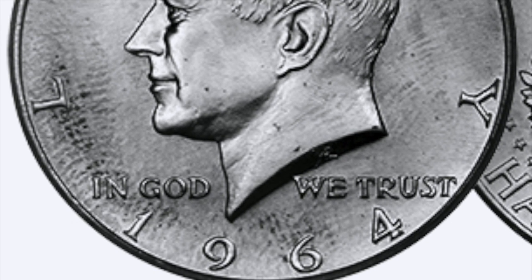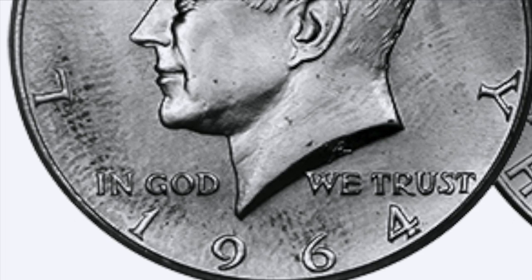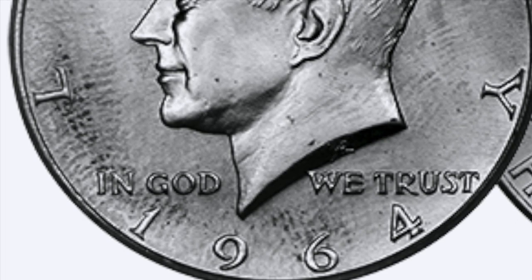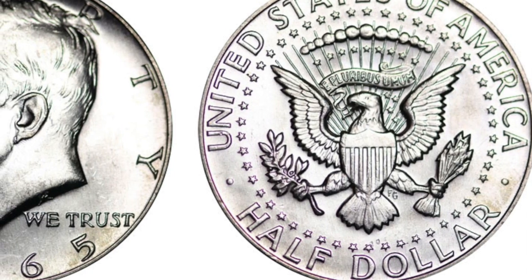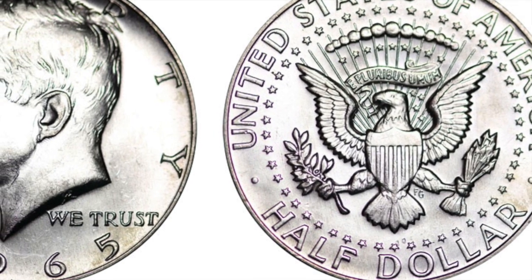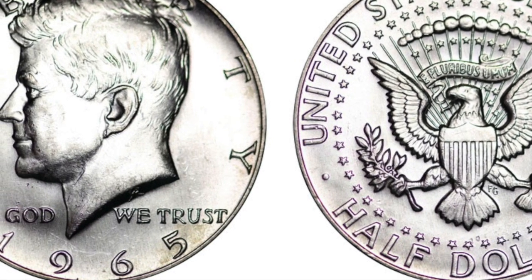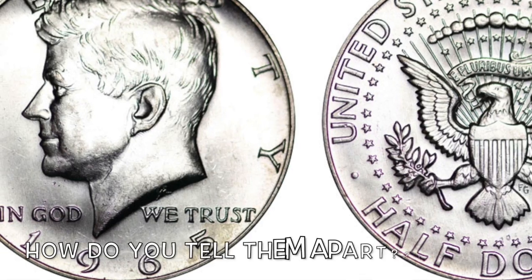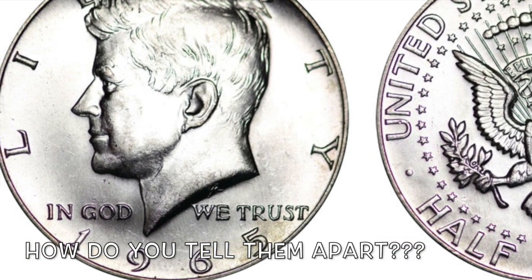I've done a little research on the web and there are lots and lots of rumors saying that they're finding 1965 Kennedy halves minted on the 90% silver planchet. So far, none of them have been graded or authenticated, but I was wondering how would you be able to tell the difference between a 90% planchet and a 40% planchet?